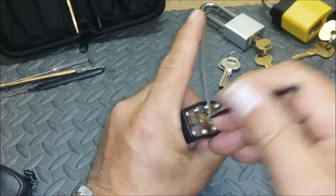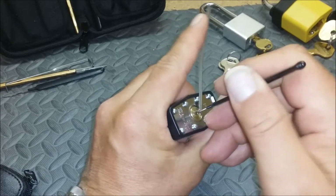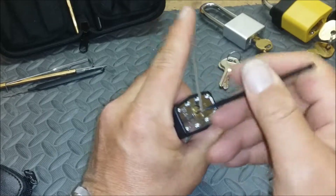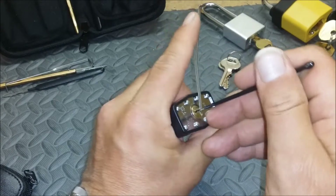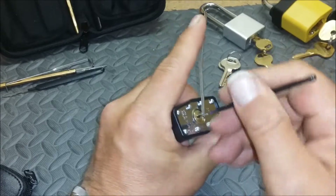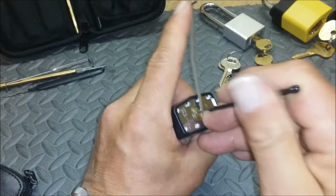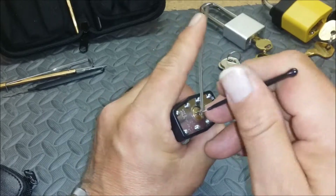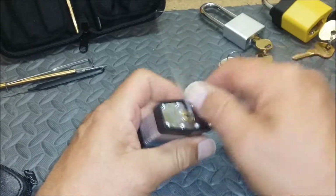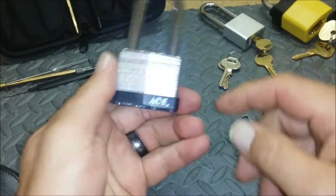There's my false set. Come on. Looks like it might have a couple security pins in there, but it sure picks pretty easy with single pin picking. All right, well — single pin picked at least. It held up to the raking. Thank you very much and keep it legal, don't break the lock.